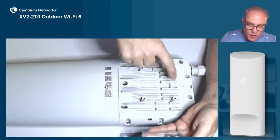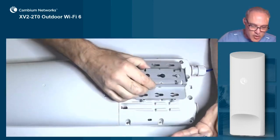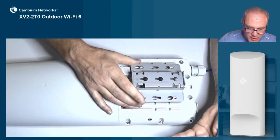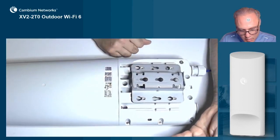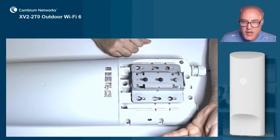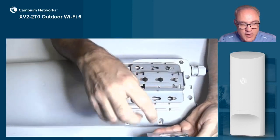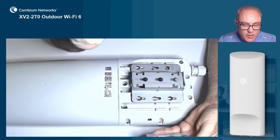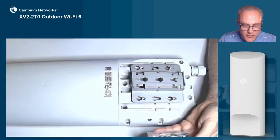These bolts connect to these four points, and you're going to slide the AP onto the bracket and then tighten down those hex head bolts. You can use an open-end wrench when you're done to get a little extra tightness and make sure that the AP stays firmly to the bracket.